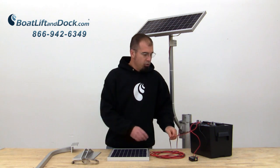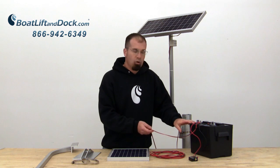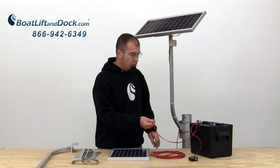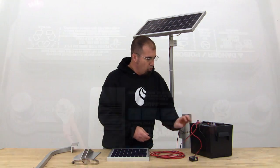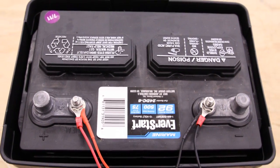When you actually go to attach this, the motor really has nothing to do with it — everything goes direct to the battery. So once you mount your panel, you're going to run the cord to the battery where the red goes to the positive and the black goes to the negative. It's a very easy hookup.